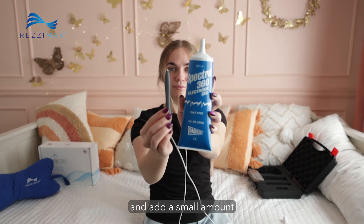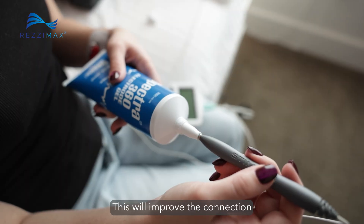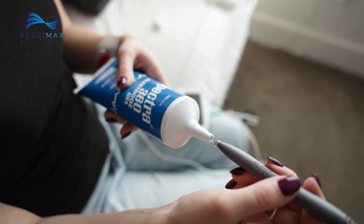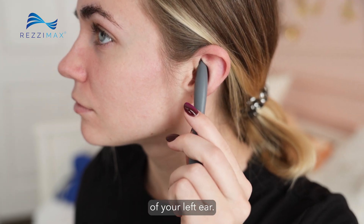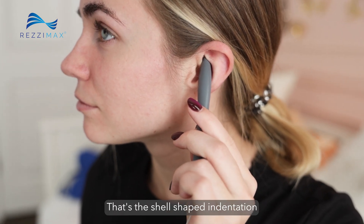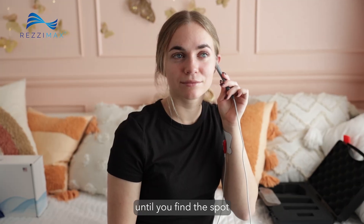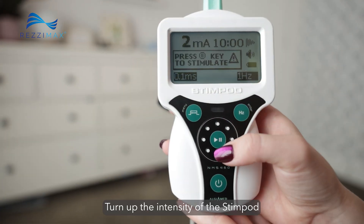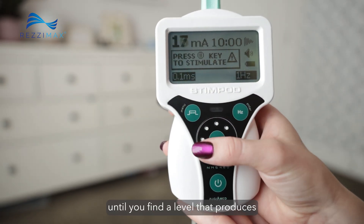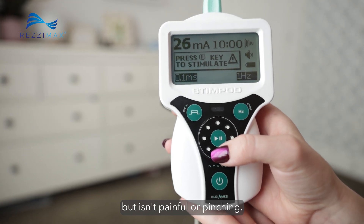Pick up the stimulation probe and add a small amount of conductive treatment gel to the tip. This will improve the connection between the Stimpod and your body. With the Stimpod turned on, place the tip of the probe up into the Cymba Concha of your left ear — that's the shell-shaped indentation just above your ear canal. Try moving the tip around until you find the spot where the nerve stimulation is strongest. Turn up the intensity until you find a level that produces a strong tapping sensation, but isn't painful or pinching.